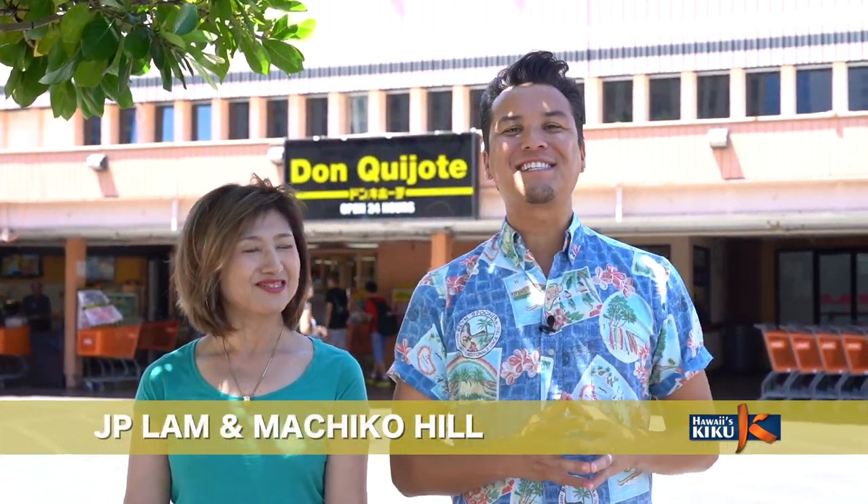Hi, I'm J.P. Lam and today's episode of Itadakimasu. My friend Machiko-san is going to teach us how to make a popular Japanese dish, ginger pork.